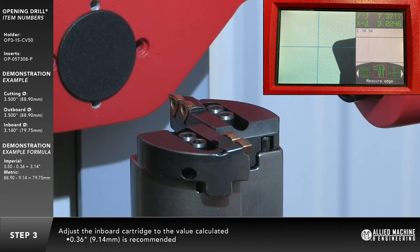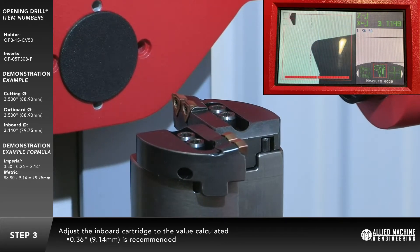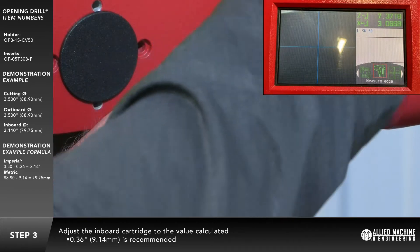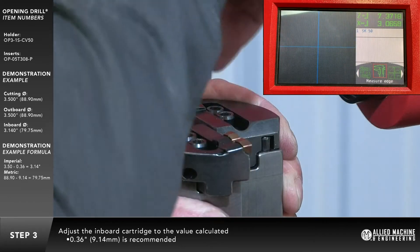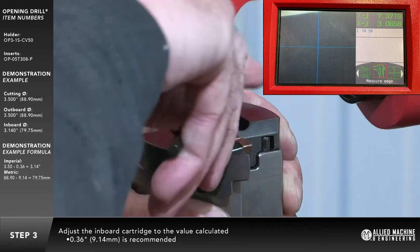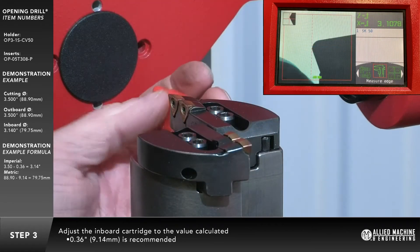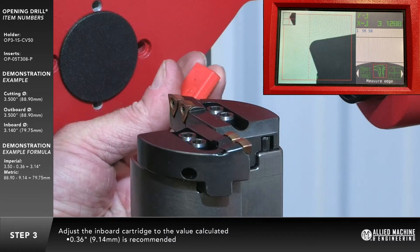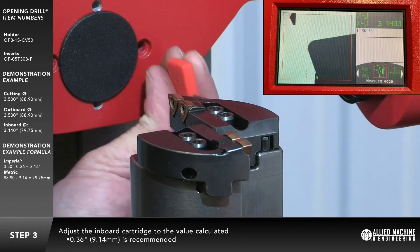Adjust the inboard cartridge to the value calculated in the previous step. The insert offset may be set anywhere within this range. We recommend adjusting the inboard cartridge by subtracting 360 thousandths of an inch (in metric, 9.14 millimeters). If measured radially, subtract 180 thousandths of an inch (in metric, 4.57 millimeters).